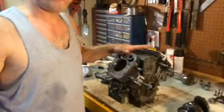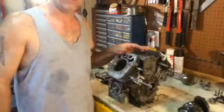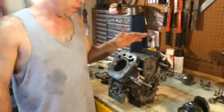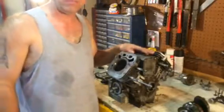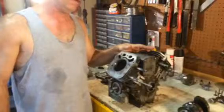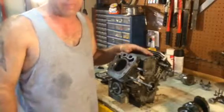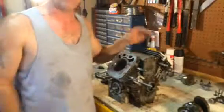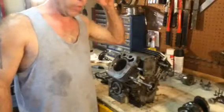I've got a FH721V. This is a Suzuki motor off of a Gravely lawnmower and it lost compression. I was down about 80 PSI. They're looking for about 120 to 180, maybe more. 80 was too low, so I didn't have any power.